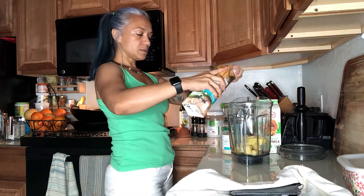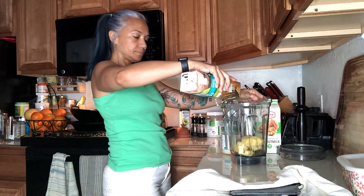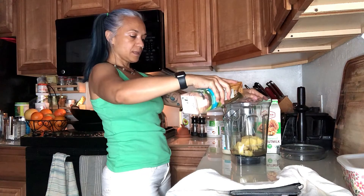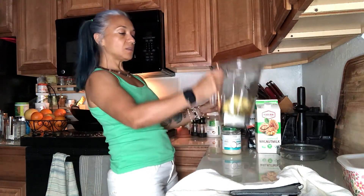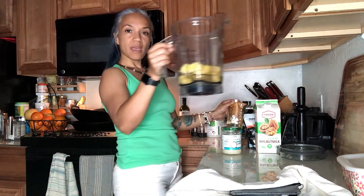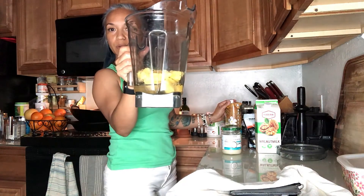Add some coconut water. I do primarily the coconut water so that it gives it that nice coconut flavor. And then I add the walnut milk for the nervous system and for a little bit more creaminess.